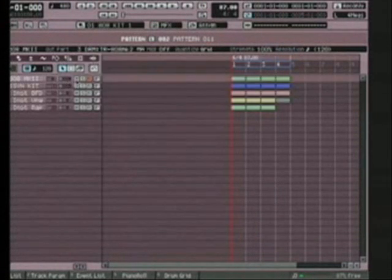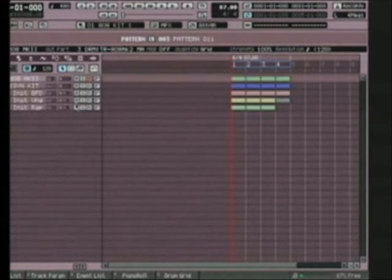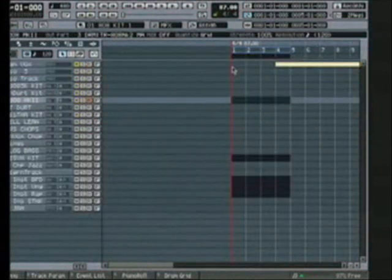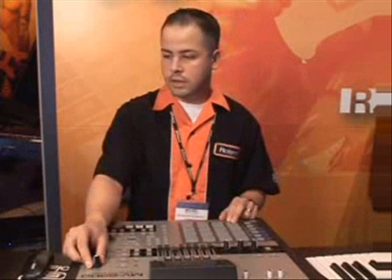Select the second one here and maybe on this one what we can do is take out the drum parts, go back to the list, call this up, and maybe on this part we'll take out one of the plug-in instruments. So now we'll jump back into our song mode, go right on our pattern track, and here we have access to the sequences.